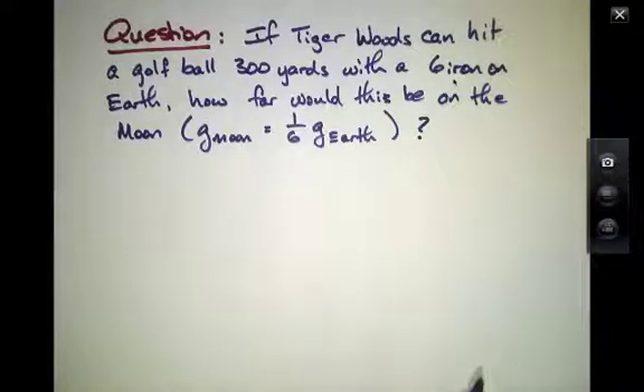We've learned a little bit about projectile motion on the Earth, and we know that the range that one can strike a projectile depends somewhat on the conditions in which we hit the ball, but it also depends on gravity.